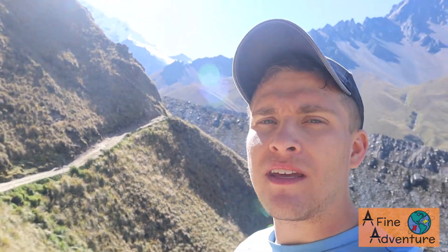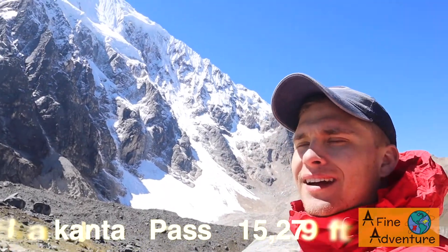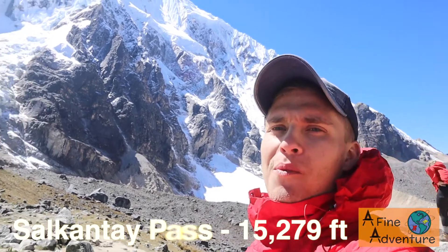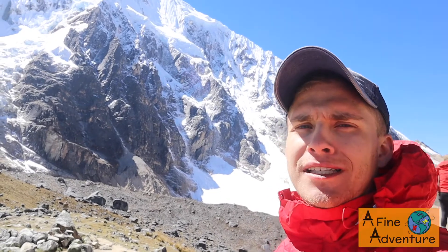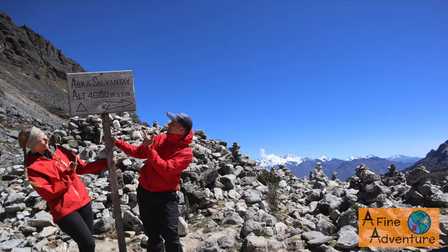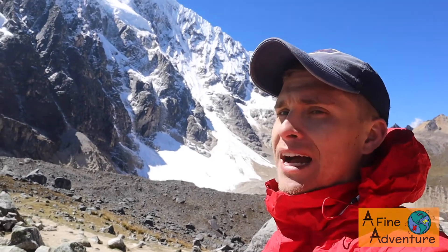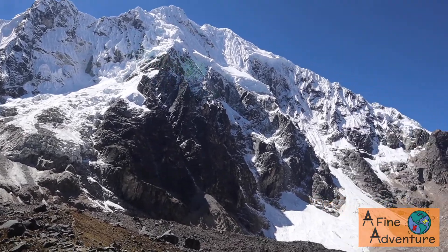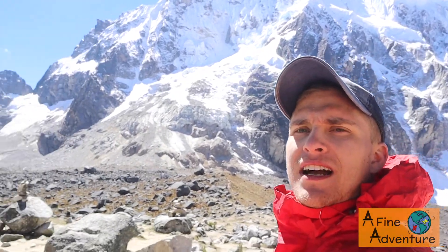Next update will probably be at the top of the pass. It took us about five hours to get to the top from Soria Pampa — very, very challenging with full packs. But we've made it. It's gorgeous, perfectly blue sky day, and we've just been up here taking photos. It's so amazing. We'll head down to Trolley, our final camping spot for the day, but this place is absolutely stunning.